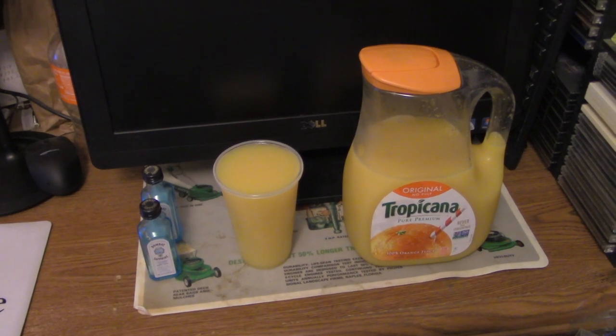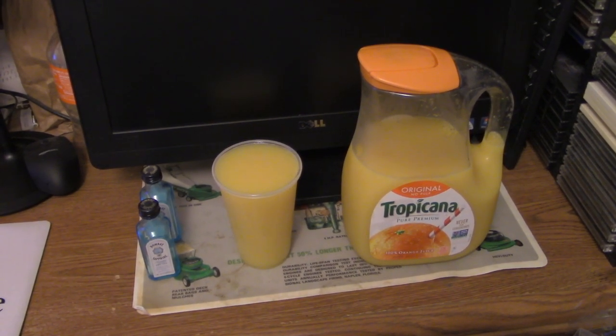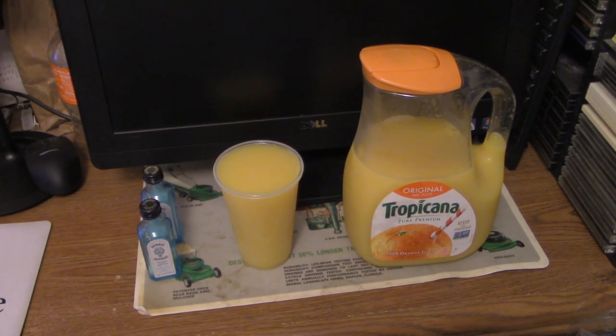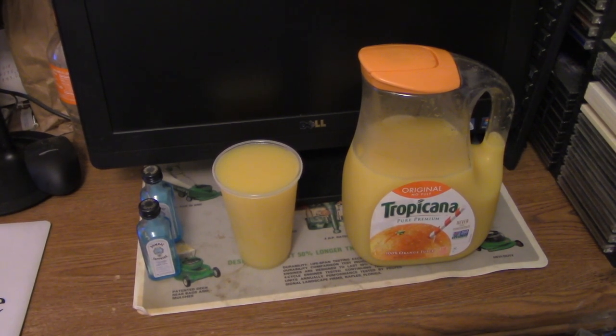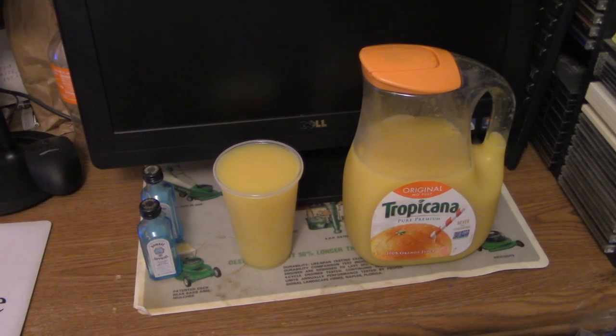Now we're gonna go through the best part — when you see me taste it. That's always the best part: the taste. You'll probably enjoy that. You're gonna see the best part of this whole video: the gin and the juice. A nice Bombay Sapphire mixed with Tropicana Orange Juice.